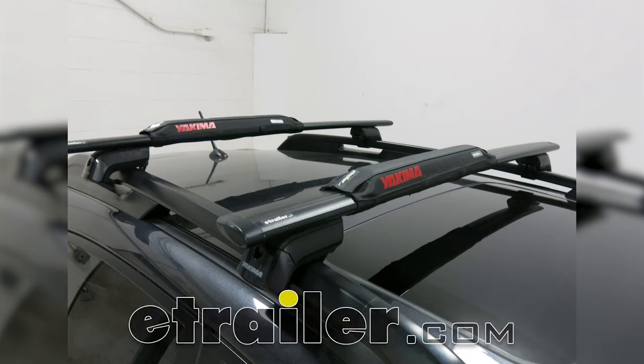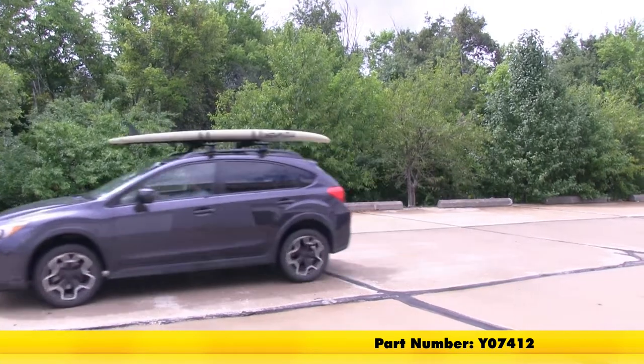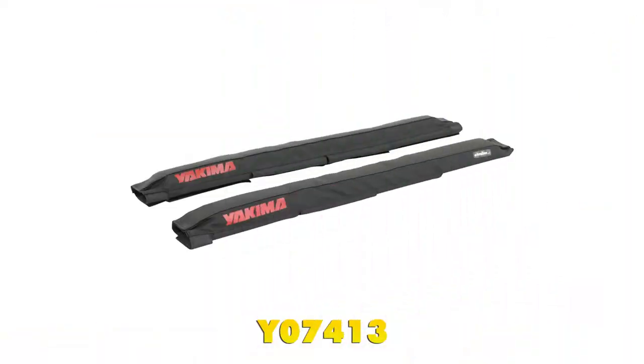Today we're going to be taking a look at the Yakima pads for the Aerostyle Cross Bars. These are going to be 20 inches long, part number Y07412. These also come in 30 inches long as Y07413.